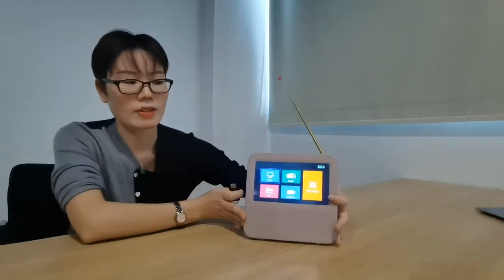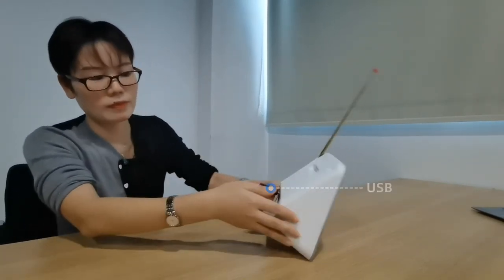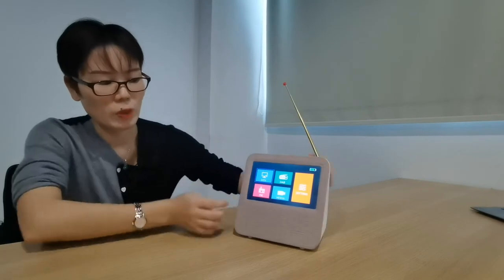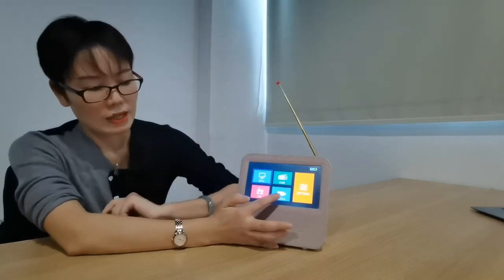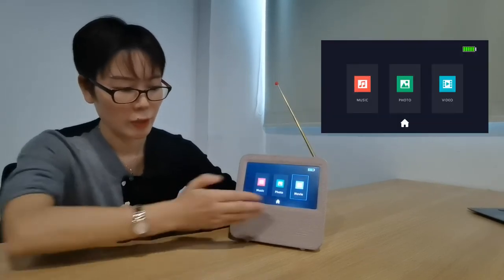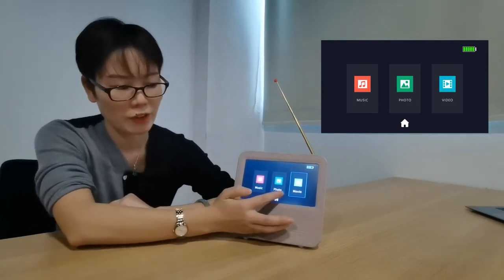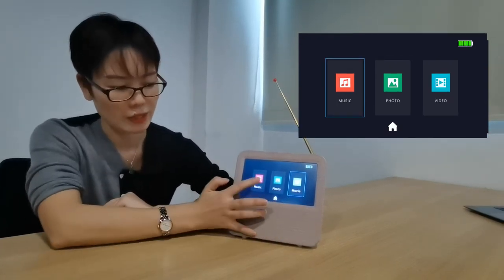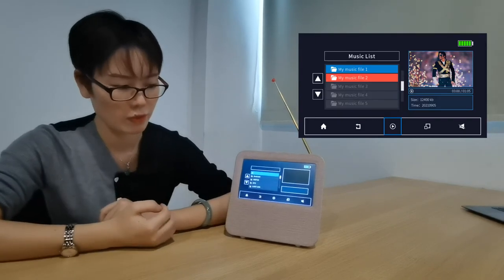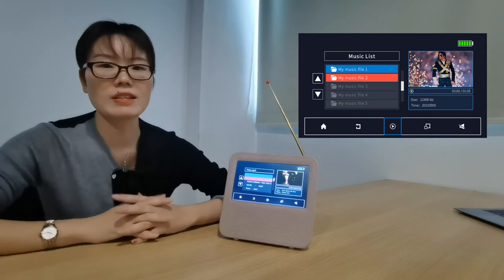Now let's connect it. Then we will come in to the USB multimedia. Now you can see you can play your saved music, photos, and movies. Now let's come in to the music. Favorite music.